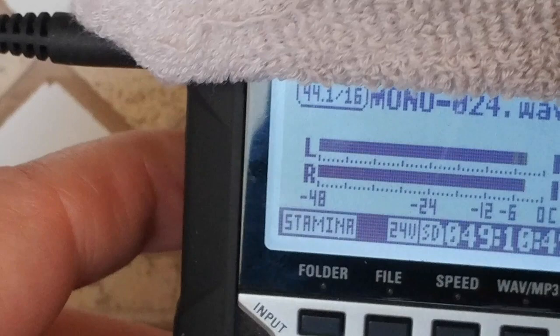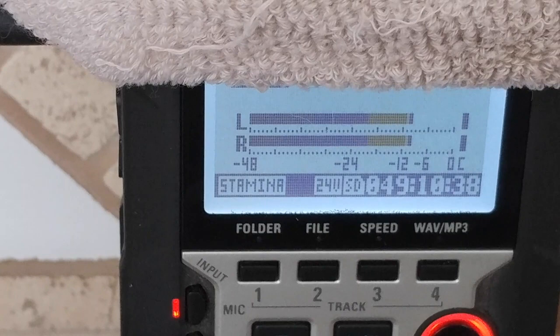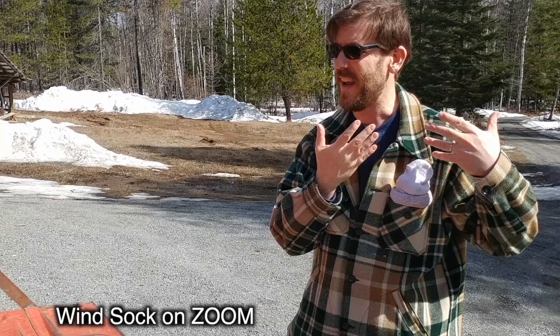Of course, there's a little bit of echo off the countertop and also the wall back there, but let's try that outside and see if it actually works on a beautiful windy day. So I'm outside on this beautiful sunny day and I'm testing out my ghetto wind sock.